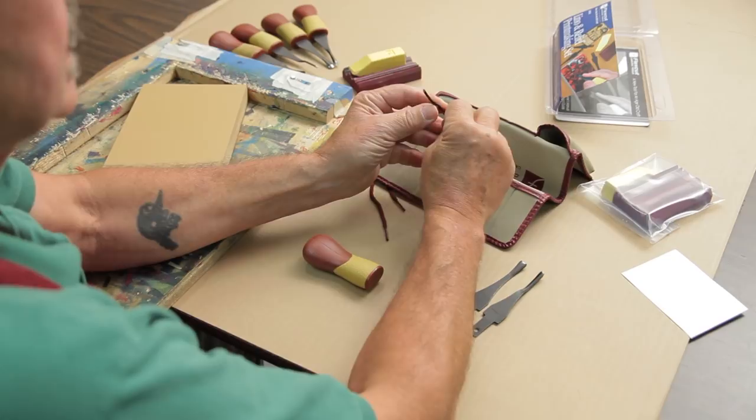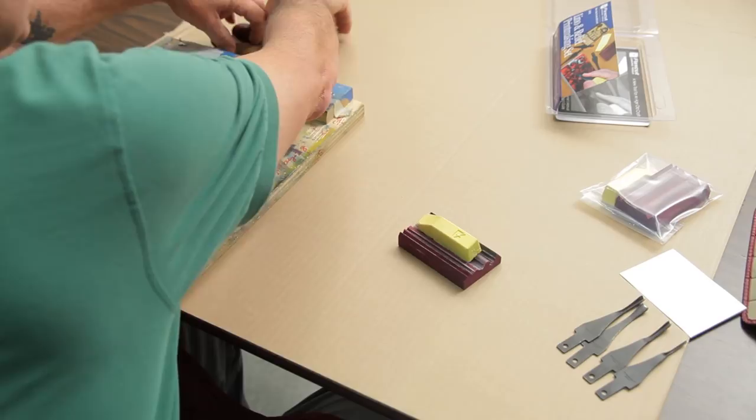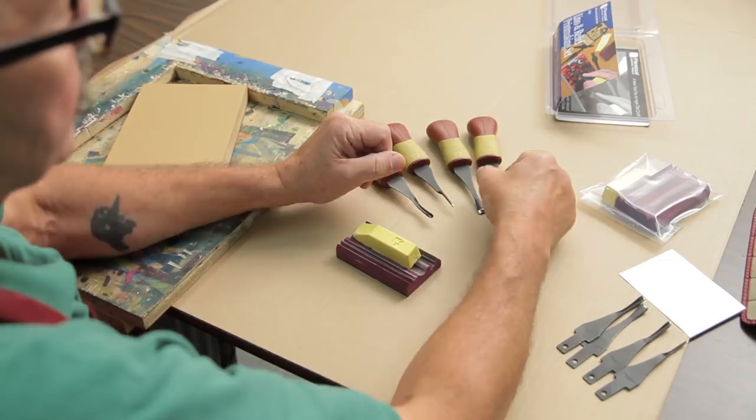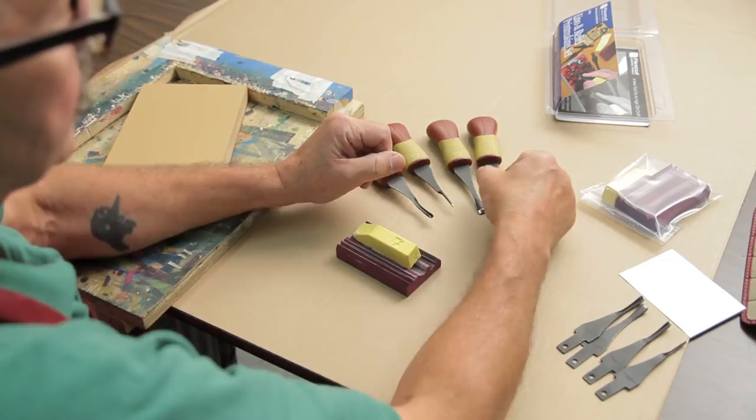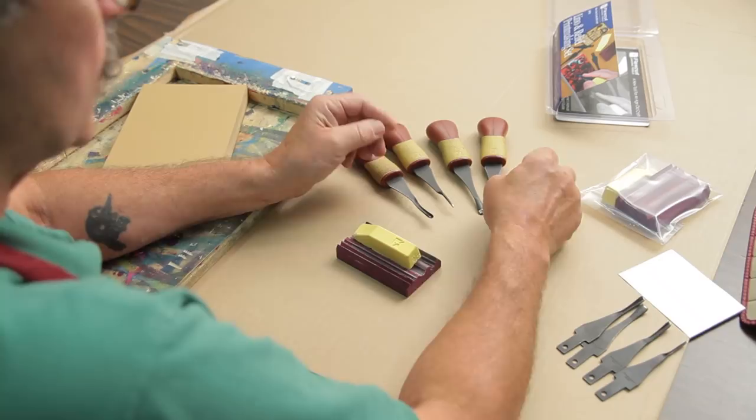When they come out of the package, they're extremely sharp, so you can jump right in and start carving. But as soon as you've done some carving — and it depends on what you're carving — if you're carving wood, that's going to take the edge off faster than linoleum, which is much softer. You'll know it's time to stop when it's a little harder to push through. Then you want to stop and polish the blades.